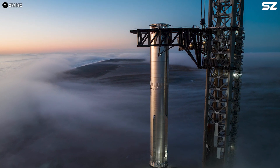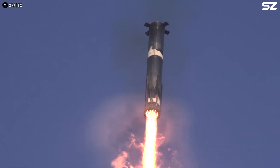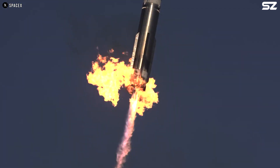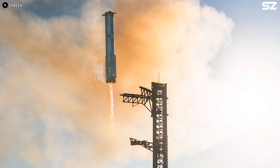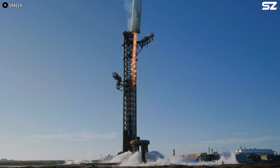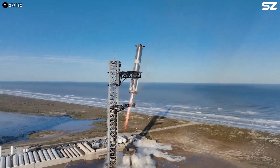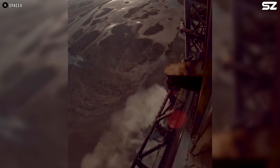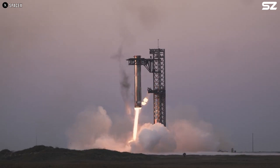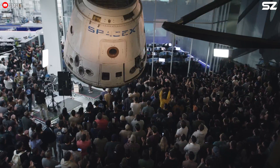The landing burn itself came in stages. First, thirteen Raptor engines fired up to slow the booster's descent, then reduced to just three as it neared the pad. In a breathtaking maneuver, the booster slowed to a near hover, performed a horizontal slide, and lined up perfectly with the massive chopstick arms of the launch tower. These arms closed around the booster, catching it with precision just before the final engine cut off. The world held its breath, and SpaceX had just pulled off another remarkable feat.